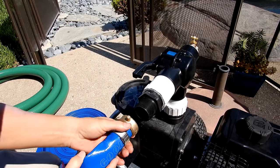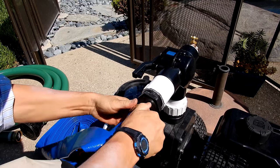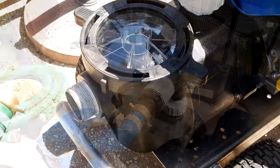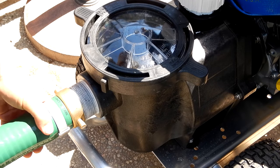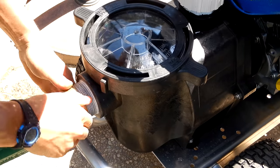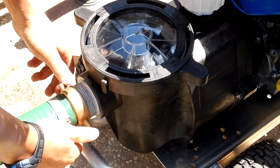I'm going to connect the hose here on the discharge. It's threaded for easy connection. The front of the pump is also threaded for easy connection. Just want to make sure you have it on tight.